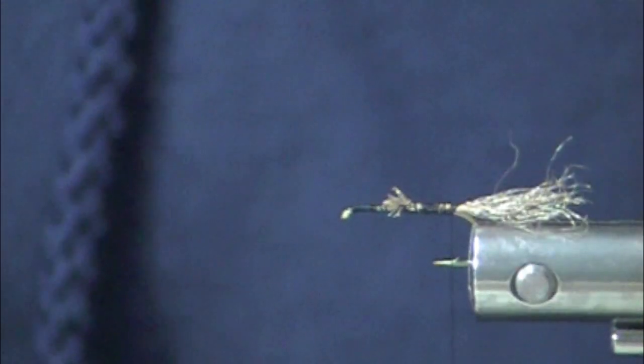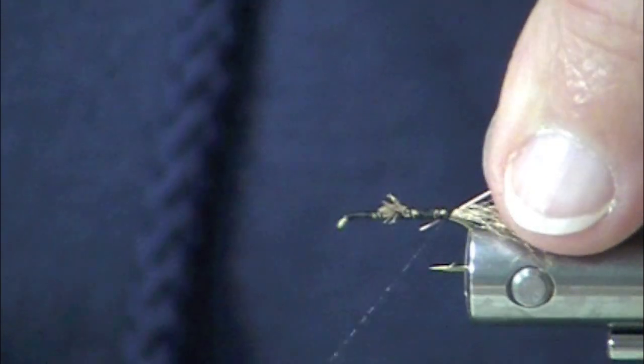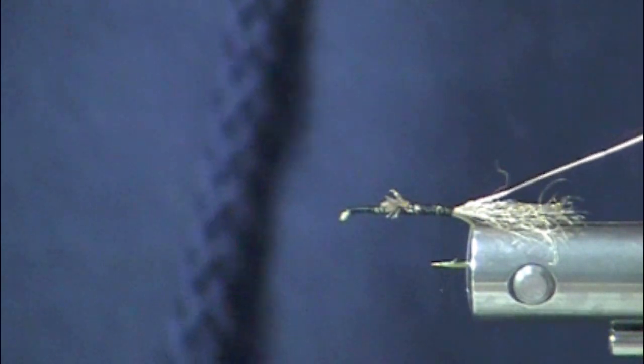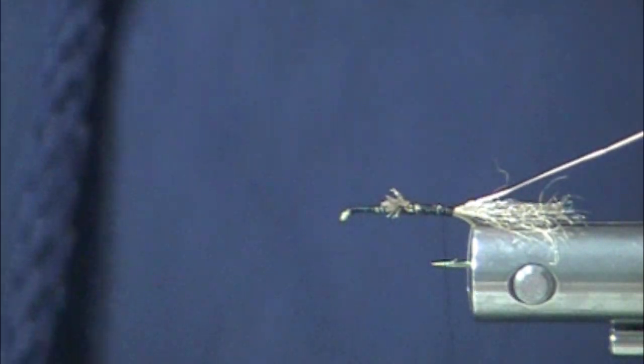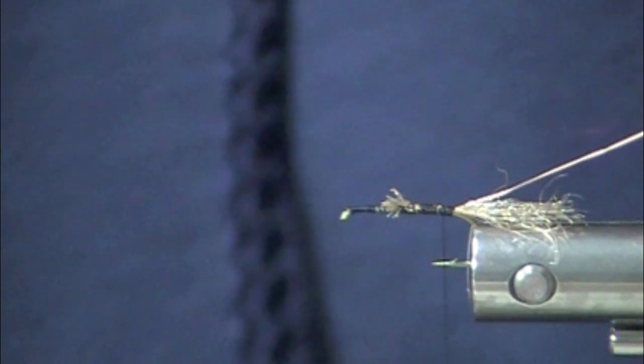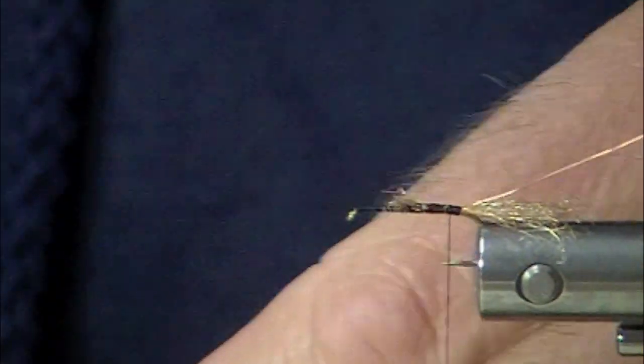This is what I would call an impressionistic fly. It's not a detailed recreation of a March Brown, but it has the characteristics that the fish are looking for — or that they find acceptable in a fly — while the March Browns are emerging.